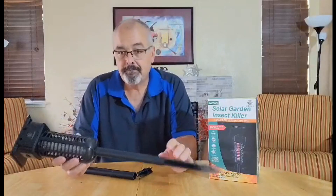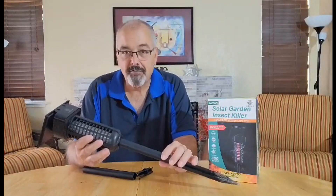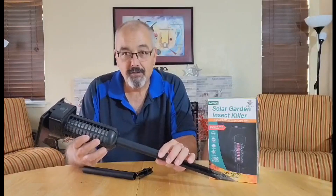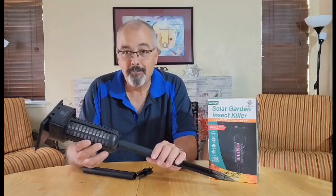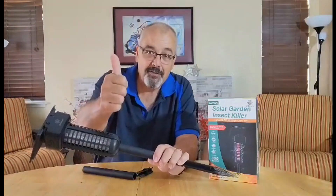We think these are just fantastic. We really like the idea, and I especially love the solar aspect — it doesn't cost any money to run. It runs for a long time. Let the sun do its job. We'd like to thank the sponsor for sending it to us, and we're going to give this a thumbs up.